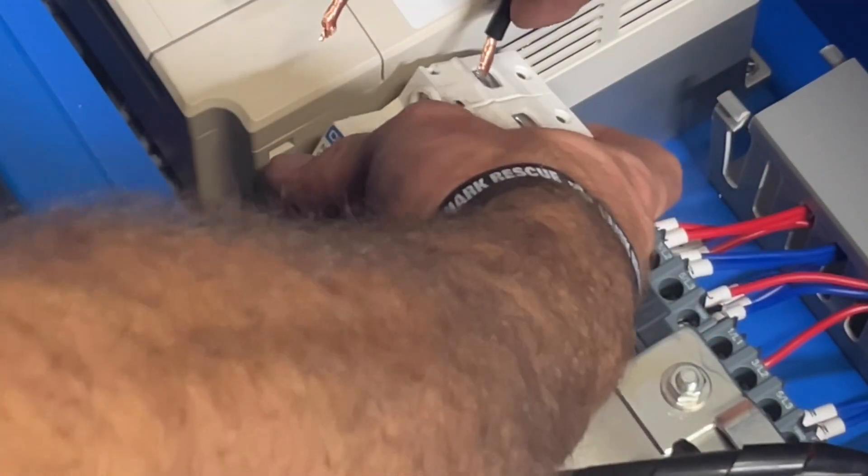All right, I'm going to go ahead and disconnect this breaker so it's a little easier to have access to it and get the wires in.